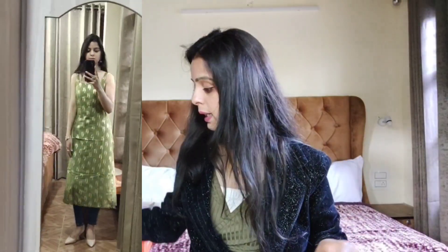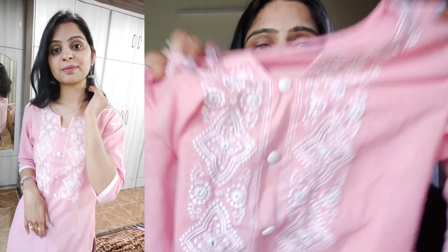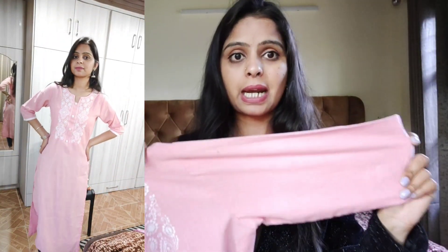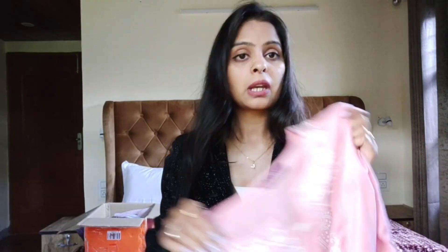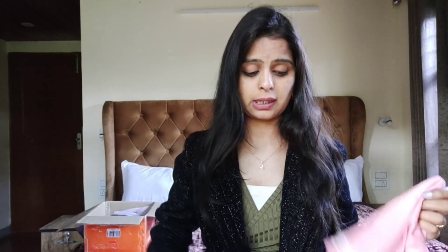Next jo maine buy kiya tha, again ek kurta hai jo cotton ka hai, kuch is tarikhe se light pink color mein kurta diya hai. Is tarikhe se neck par pura embroidery diya hai - embroidery kaafi niti hai. Maine ye Libaas brand se liya tha. Full length ka kurta hai, bilkul bhi fitting alter nahi karvaya, extra small size liya tha aur mujhe perfectly fit hua. Pahan ke bahut zyada cute lagta hai.